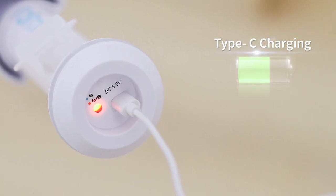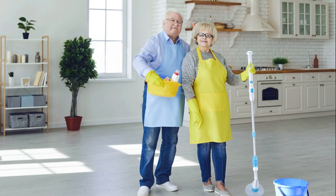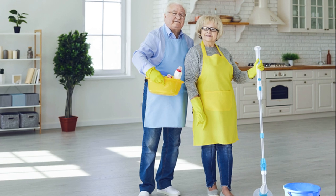Charging is a breeze too. With Type-C fast charging, you can say goodbye to those long charging hours. Quick pit stop, and you're back in action.